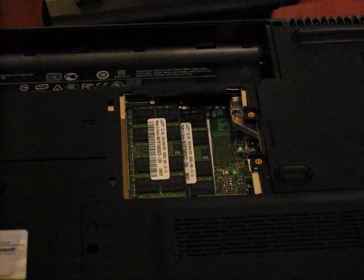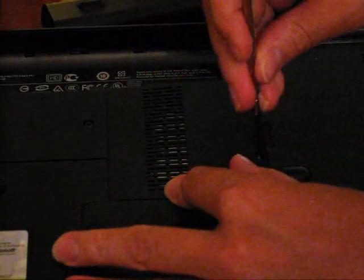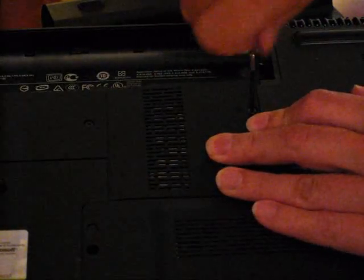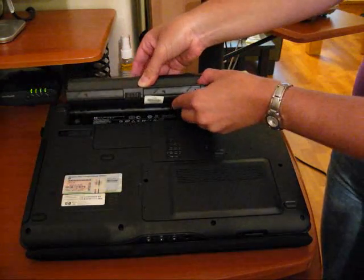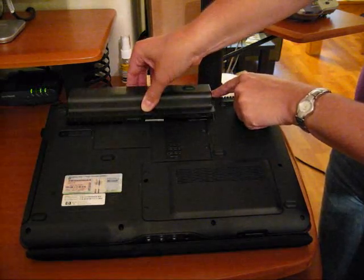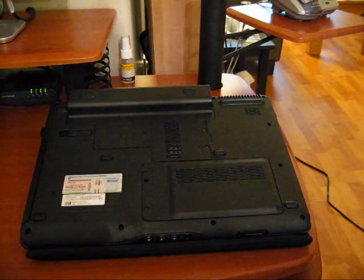And there you go, you've now put in your RAM or your memory modules. Just put the cover back on, screw the cover back into place, and then take your battery pack and reconnect it by making sure it matches up on the back end, then just slide it down and click it into place. You've now changed your memory modules — hope that helps.